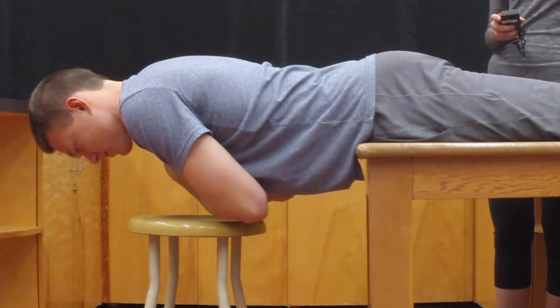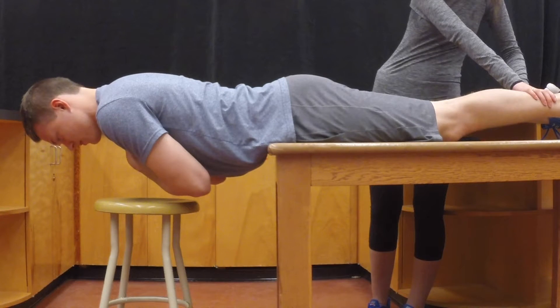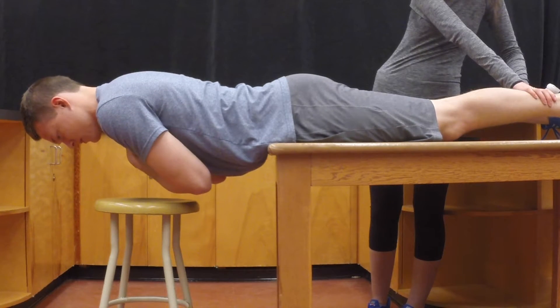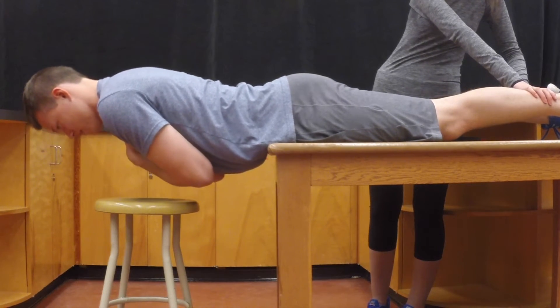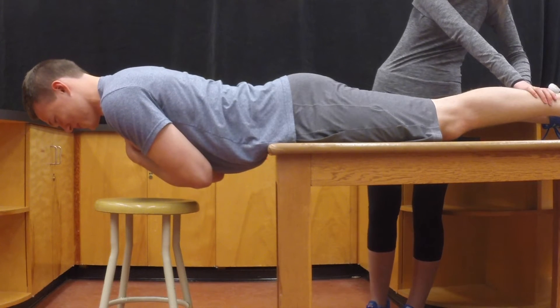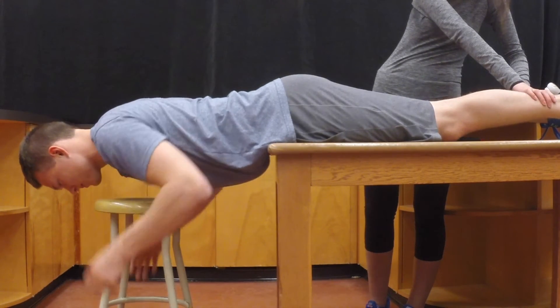Instruct them to concentrate on the floor and stay as still as possible. Terminate the test and stop the stopwatch if they make it to 3 minutes, since that is the maximum time, or if they experience pain, discomfort, or fatigue, or if they dip below the horizontal. If they dip below the horizontal, give them one warning and allow them to adjust, then terminate the test if they dip below the horizontal a second time.